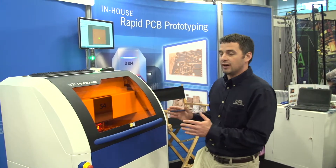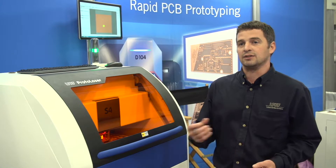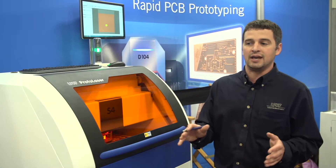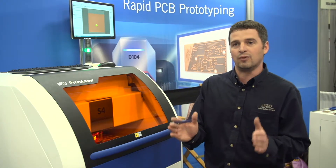The laser gives you very straight sidewalls with minimal if any effect to the substrate, and the performance of those filters and couplers is actually matching simulation software more perfectly than a board done with an etching process, where you can have an under-etch and not quite be right on the frequency.